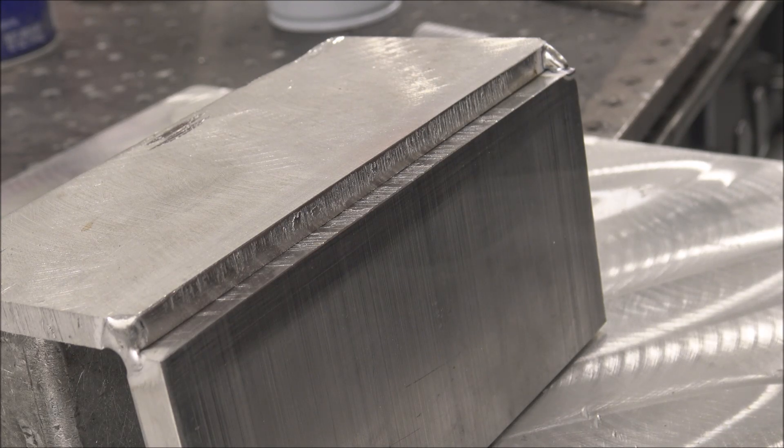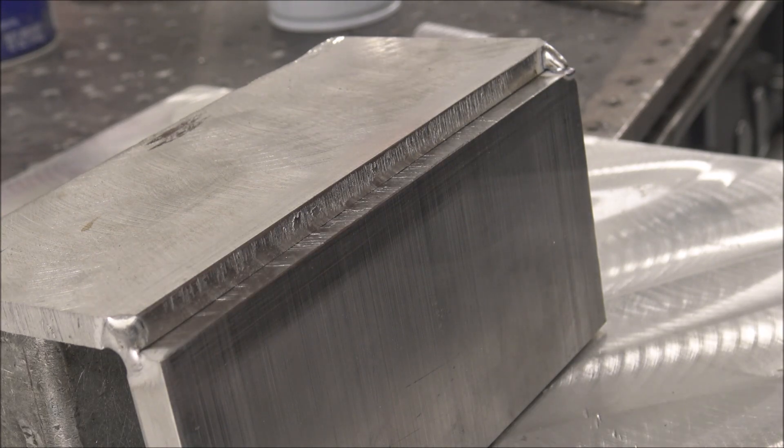This 225 amp Prime Weld - I have the amperage maxed out all the way at 225 amps.